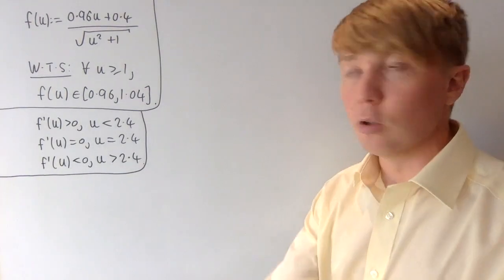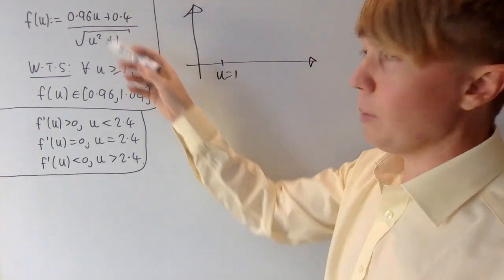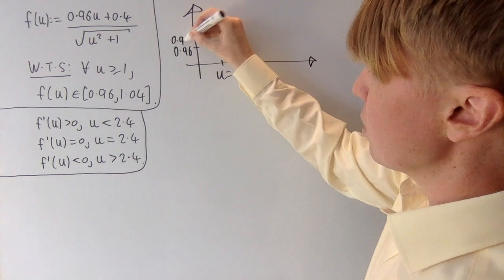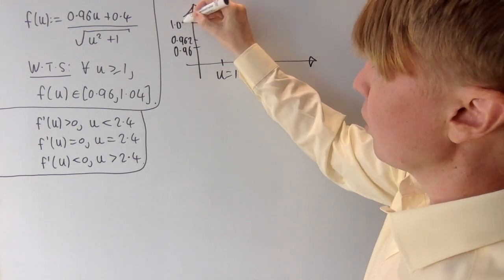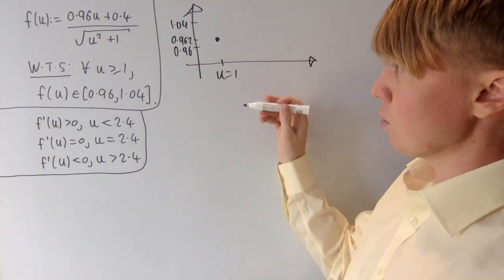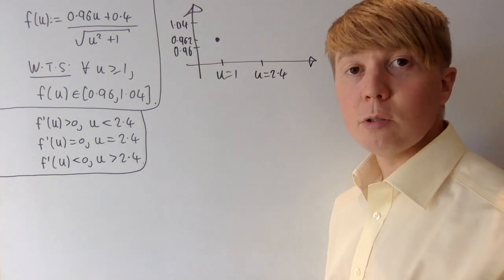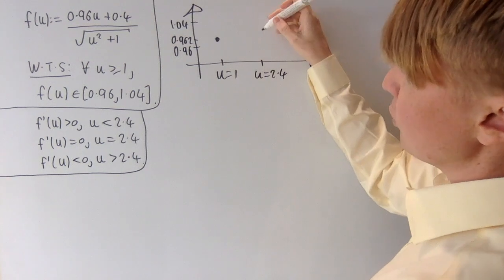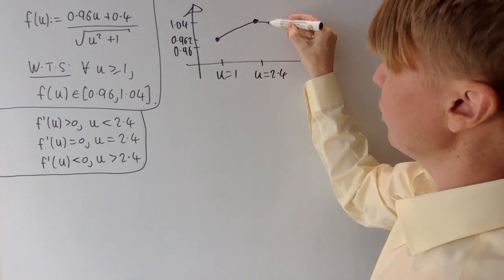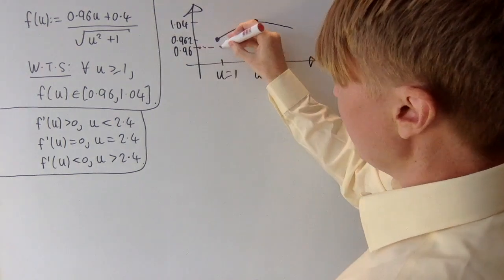Sketching f of u: at u equals 1, substituting in gives about 0.962, which is greater than 0.96 and well below 1.04. The function then increases from u equals 1 up to u equals 2.4 where we have a maximum. Plugging in u equals 2.4 gives f of u equal to 1.04. So we increase from 0.962 up to a maximum of 1.04, then decrease. The question is whether we ever go below 0.96.